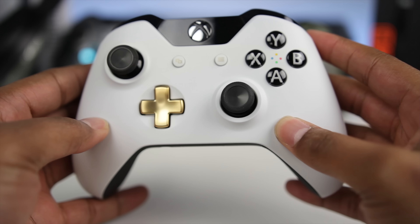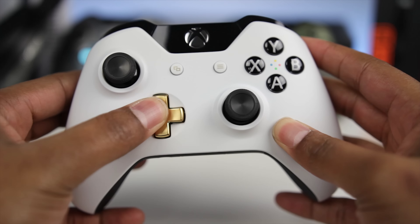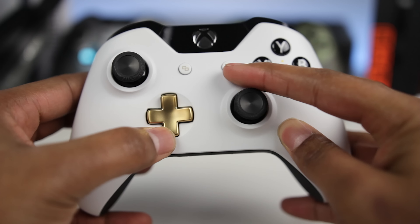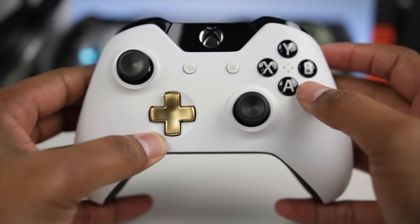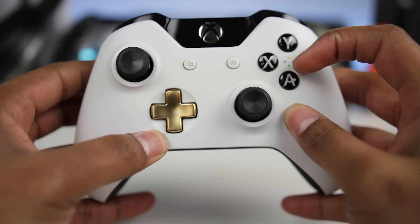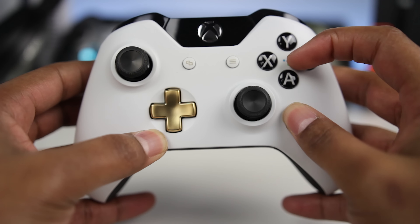Taking a look at the controller itself, it's a very nice white and black two-toned color scheme with a hint of gold in a couple of places, like on the D-pad and on the share and option buttons. Overall the color scheme kind of reminds me of the Taken King limited edition PS4 — I wonder if that was on purpose or not.